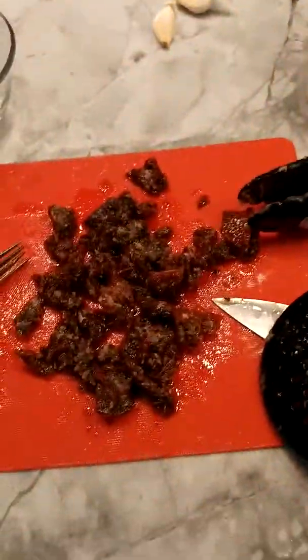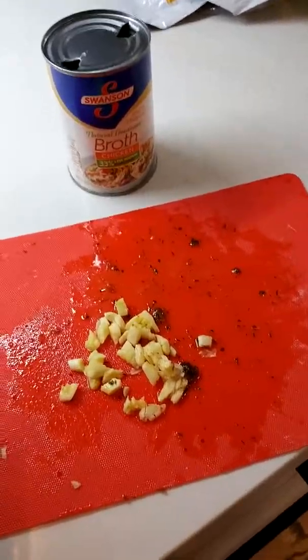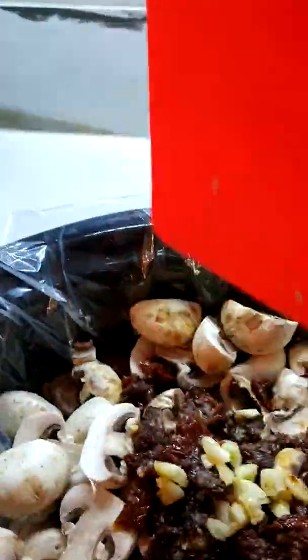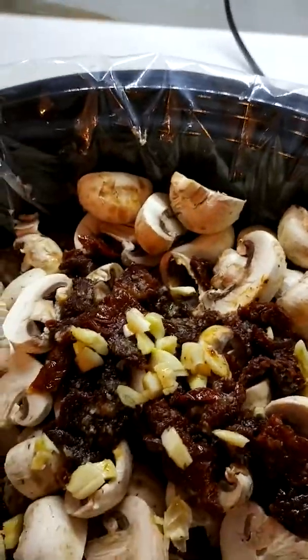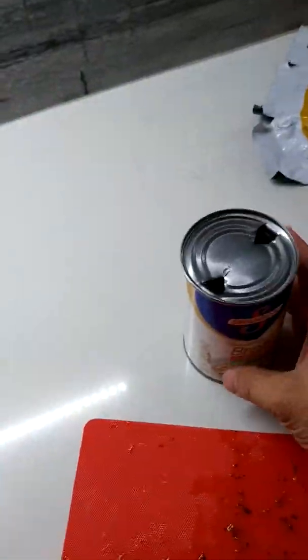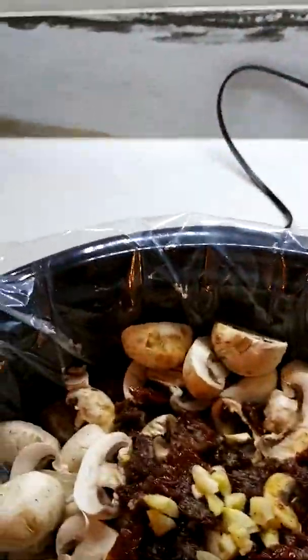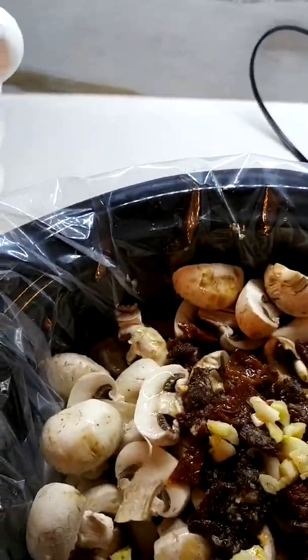Over here I have my sun-dried tomatoes and I'm going to add these. I also forgot to mention I add garlic — I chopped up about five or six cloves, and that's going in here. I probably should have added that with the meat first. I also forgot to add the paprika, but that's okay. Of course you need fluid — chicken broth or chicken stock is the best. I usually make my own, but I'm out of it, so we're going to add one can, which should be almost two cups.